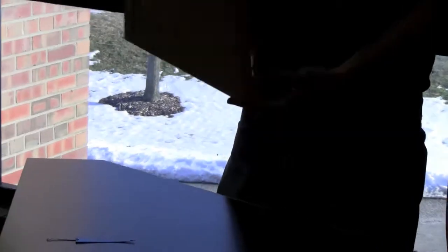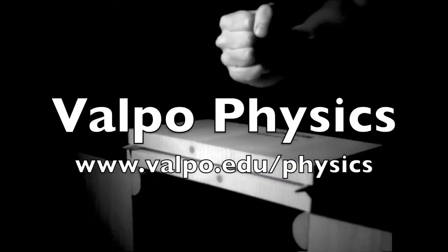So, simple physics. Some day you'll have to teach physics, and there's a good way to go. We'll be right back.